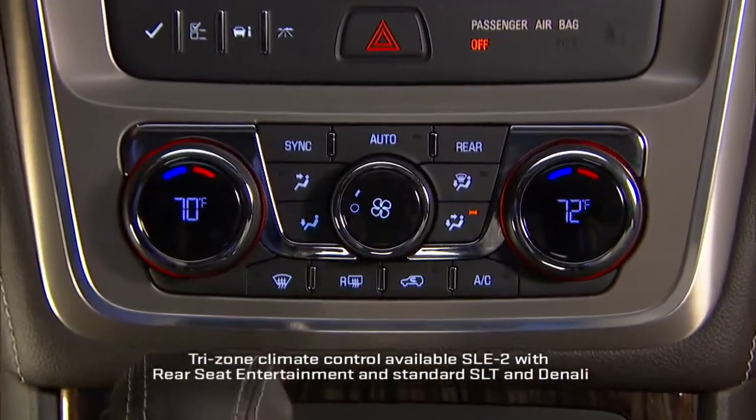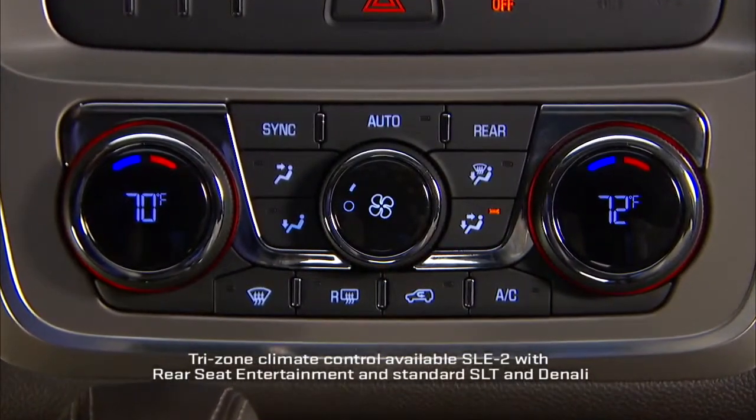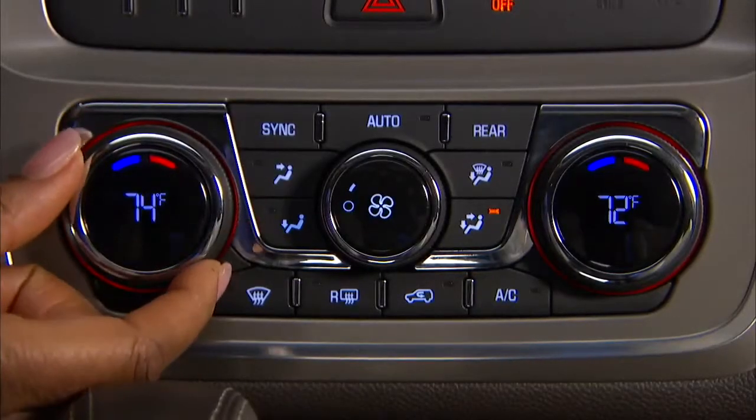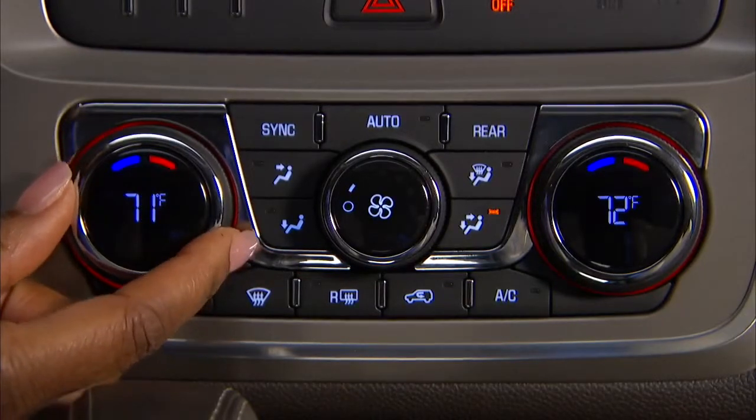Acadia's available tri-zone climate controls feature individualized temperature settings for the driver, front passenger, and passengers in the rear seats. Large, easy-to-use knobs control the temperature and display a digital readout.